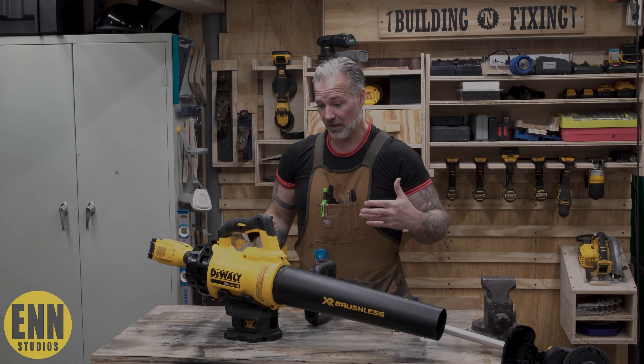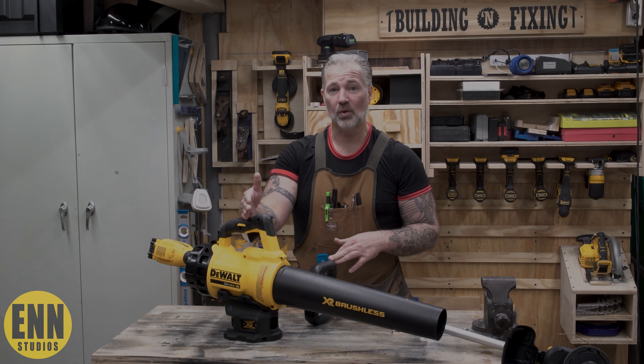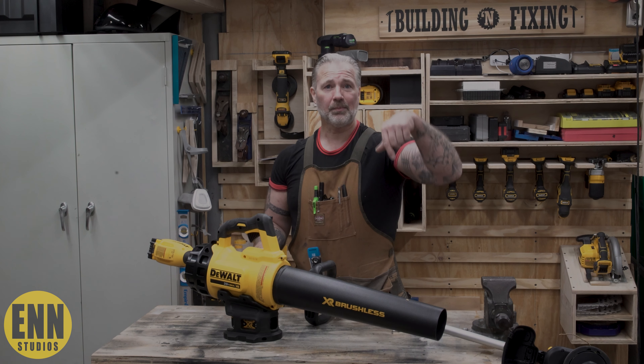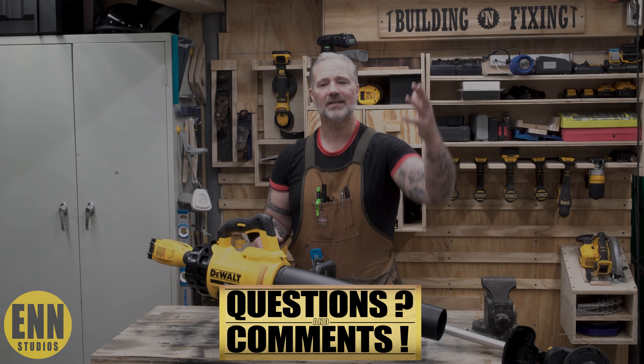As far as I'm concerned, this DeWalt 20 volt weed trimmer and leaf blower kit was worth the money. I'll put a link down below. If you have any questions, any comments, leave them down there — ask me anything you want.